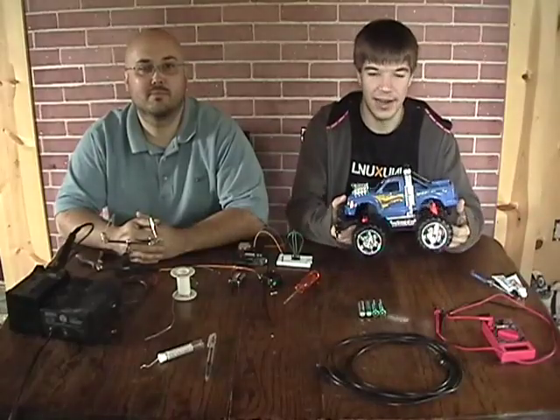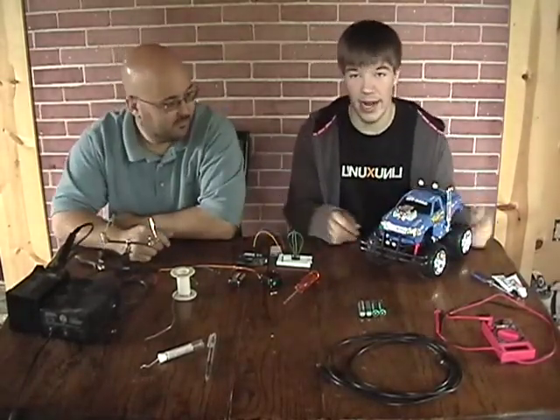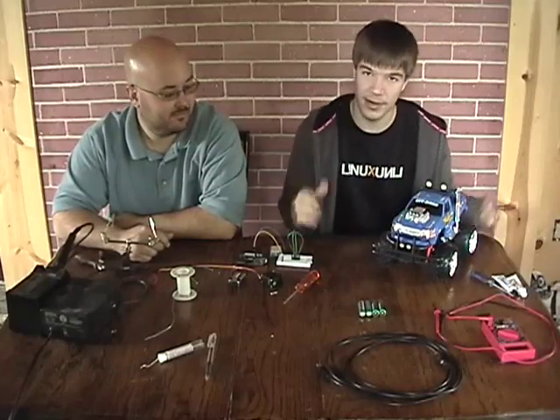The goal of this project is we want to take this RC car and we're basically going to convert it into a GPS navigation robot. To do this, we're going to need a few components.